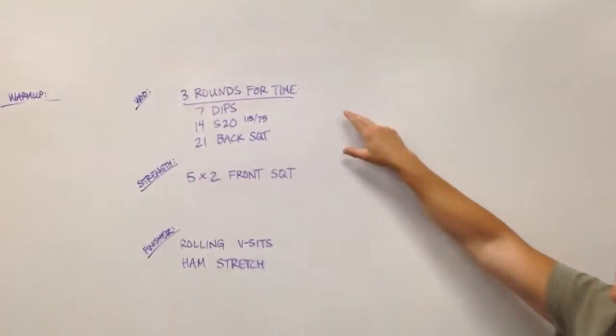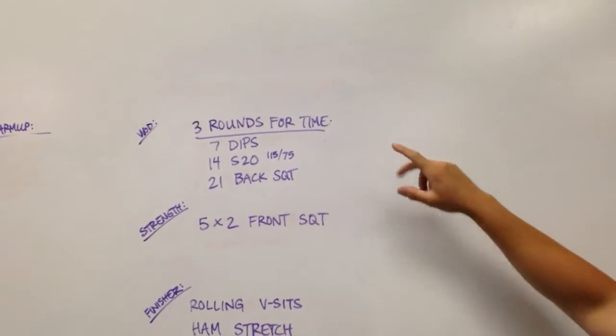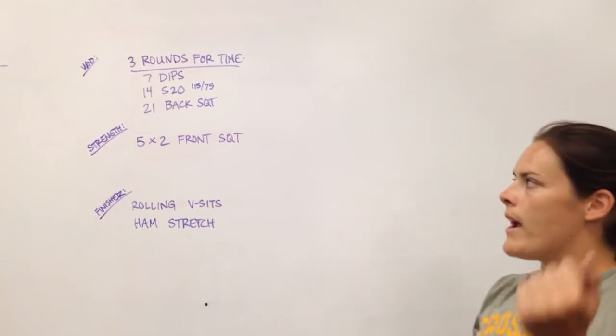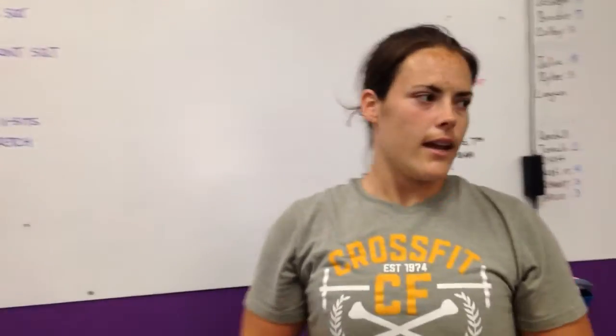For the workout, three rounds for time: seven dips — you can do ring dips or bar dips — 14 shoulder to overhead any way, and then 21 back squats. We have Coach Andre here kicking it over, he's going to demo for us.